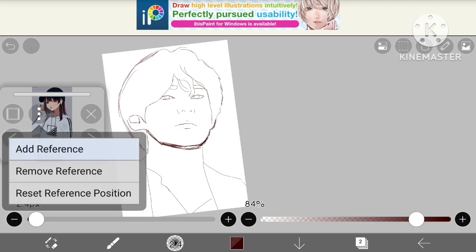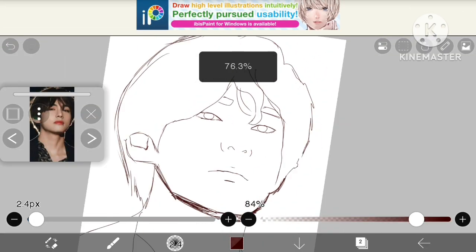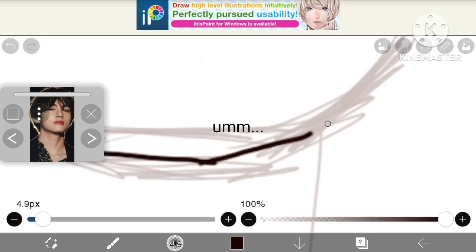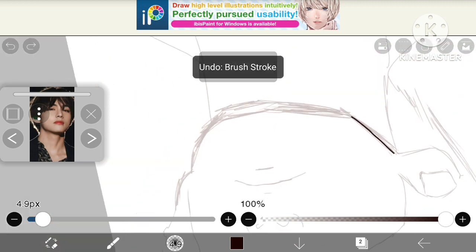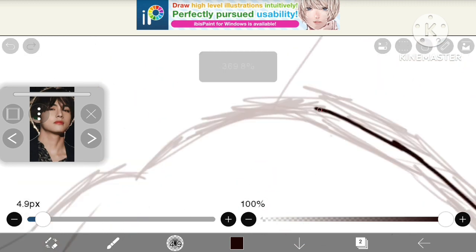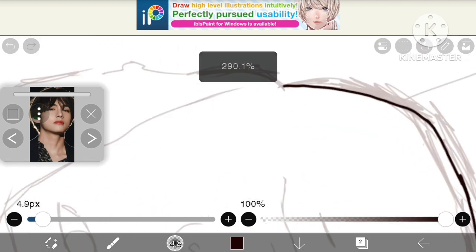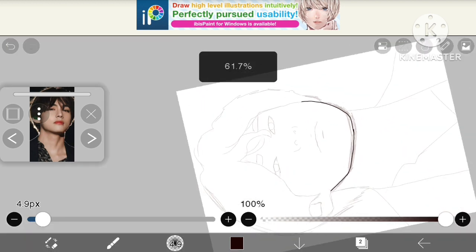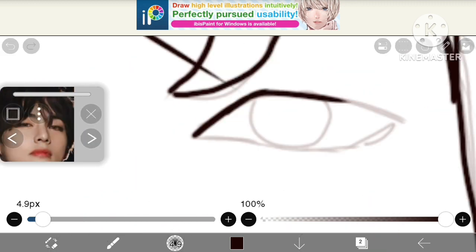I've taken my reference — not this one, where is it — yep, this one. Now let's start the outlining. I'm lazy so I'm skipping this outline portion. By the way I'm using a dip and soft brush, but you can use whatever brush you like because it's your choice. I like this brush so I'm using it.